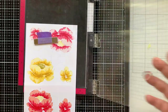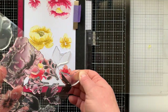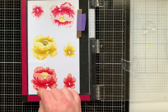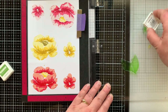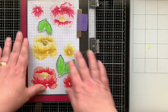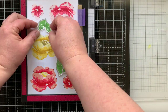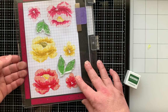Now I'm bringing in the leaves — there are two different leaves in this set, and you only use two different stamps to create them. I'm using Parsley ink as my lightest color, stamping the most solid image first. Once those are stamped out I'll bring in the second, more detailed layer and ink that up with Evergreen ink.